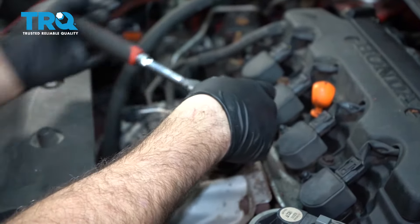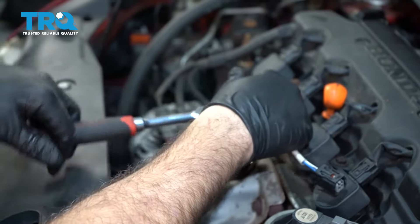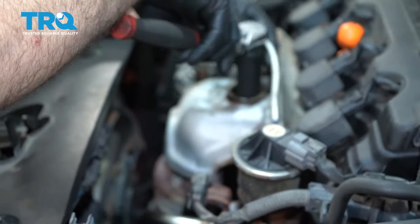Go ahead and spin that sensor out. Once you get it to a certain point, you might be able to just take it out by hand. We're just going to keep the ratchet on there and zip that out like so.